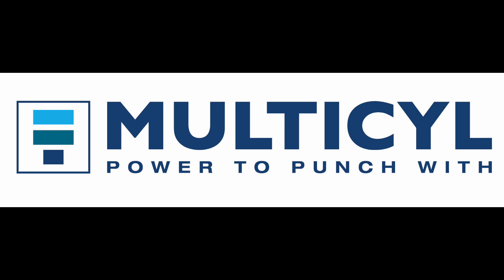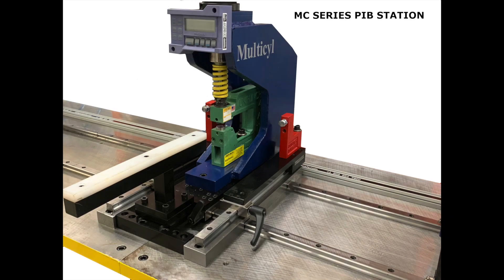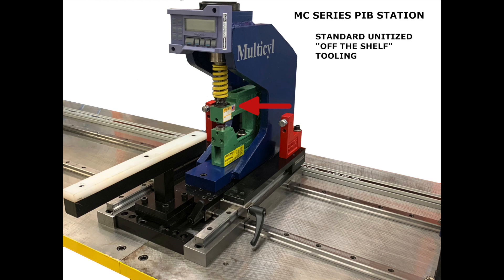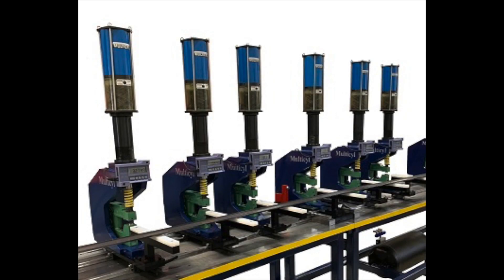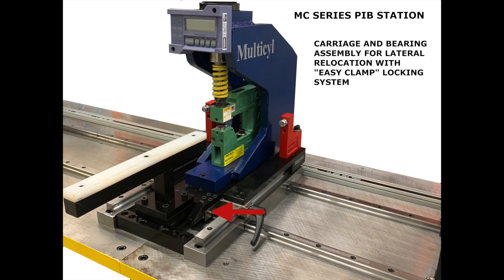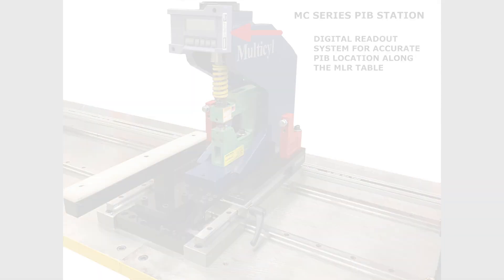Building on our last newsletter, in which we introduced our upcoming series discussing how multi-cell press in a box and MLR product lines complement unitized tooling applications, this video highlights how easily standard unit punch tools and accessories such as adjustable stops can be added to the multi-cell station, and in turn how adding some of the MLR features such as the easy clamp system, digital readouts, and part supports can make a machine that really outperforms a traditional press for ease of relocation and adjustability.